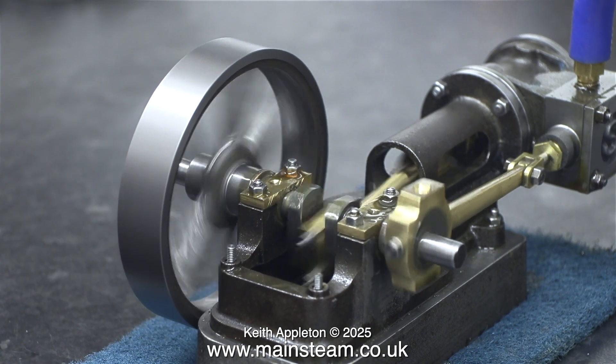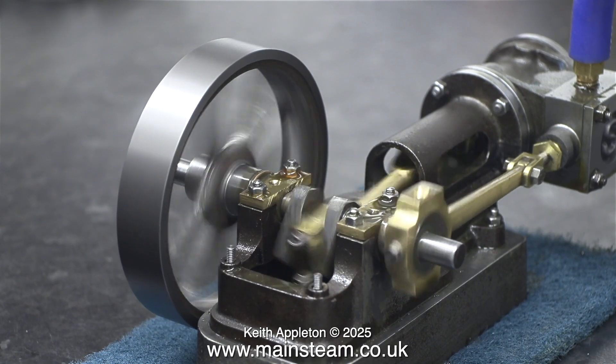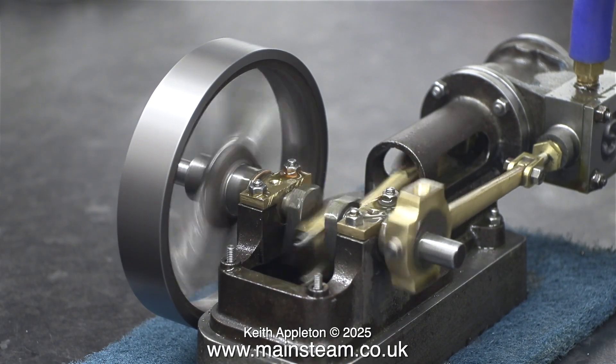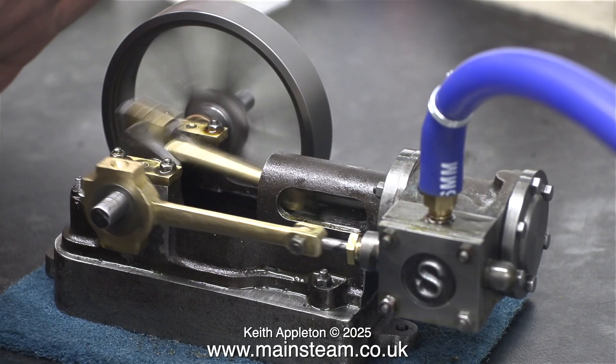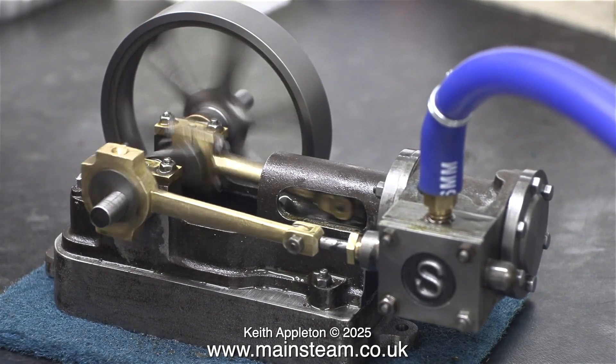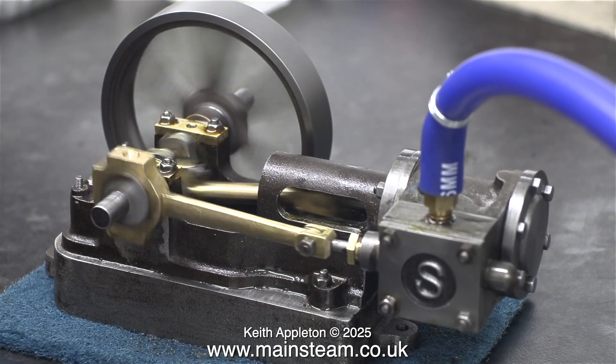You can see a lot more about building this engine in my series called 'A Stuart 10H Steam Engine Build.' The engine seemed to run okay, but there was quite a lot of wobble on the flywheel, so the crankshaft is definitely bent. I decided to just get on with the build and sort it out later.